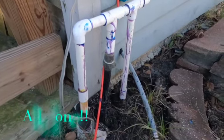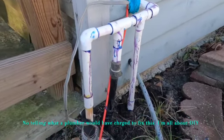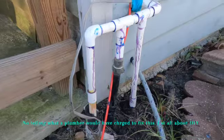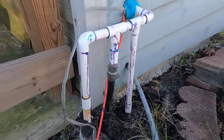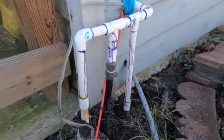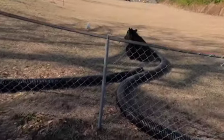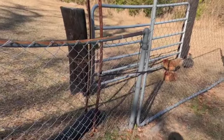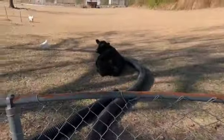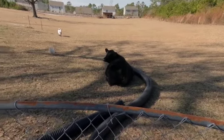Well, got it all fixed up. Fixing to turn it back on, see if we got any leaks. I'd really like to redo this whole thing and reconfigure it — that's gonna be a springtime job. In the meantime, I didn't have much help. Cow's still laying down on the job, chicken's laying down on the job. Oh, here comes the goat — that ain't much help.